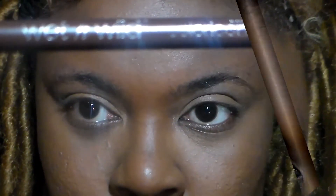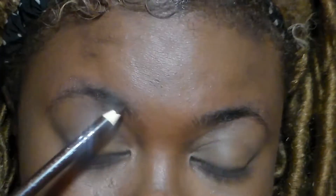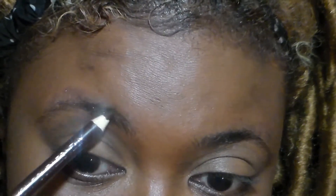So now I take my Wet and Wild pencil and start to trace out my brow.